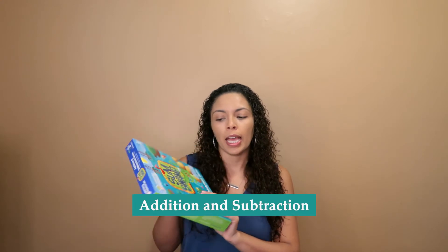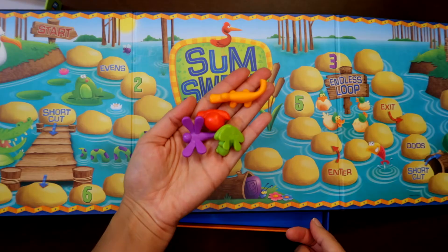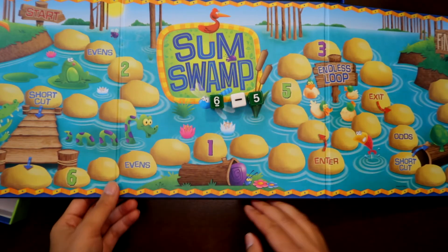The next game I want to share is Sum Swamp. This is a really great addition game. The object is you have this big board, and you have three dice — two of them are numbers and one is either addition or subtraction. You also have these swamp critters, and basically you put them at the start, roll the three dice, and whatever the numbers come up — say five plus three or five minus three — you put the larger number first, the symbol second, and the smaller number third. That's how many spaces you're going to move.